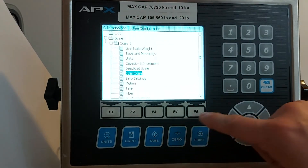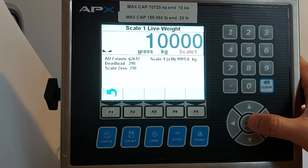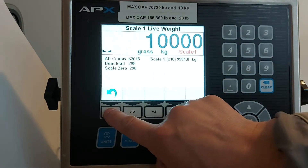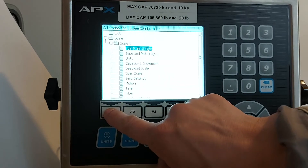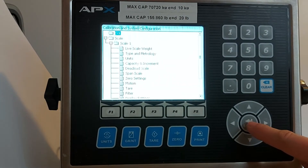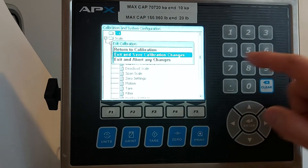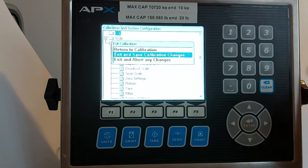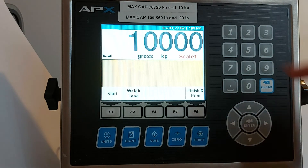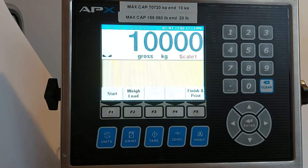Get out. You can see the live weight without exiting setup mode. Then go up, up, up to exit. Press enter and go to save, then press enter. The weight shown on the screen should be equal to your test weight.